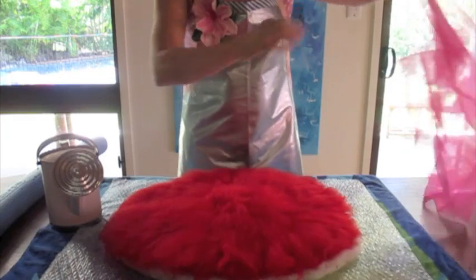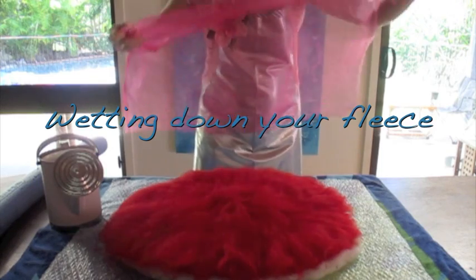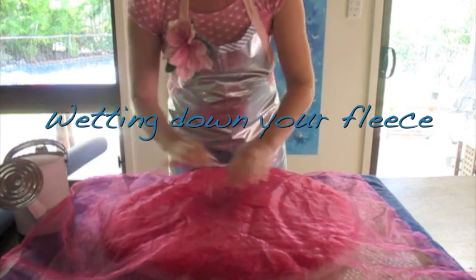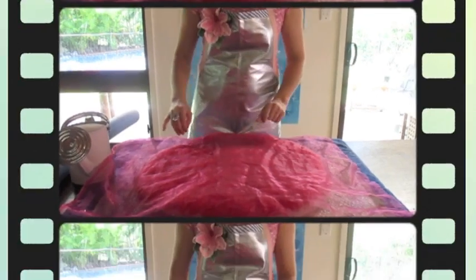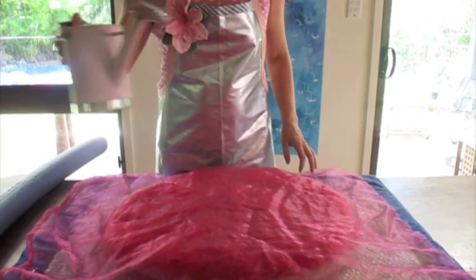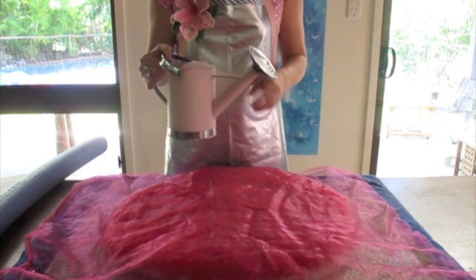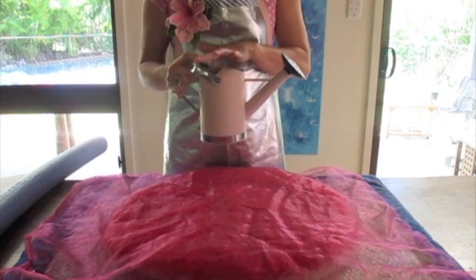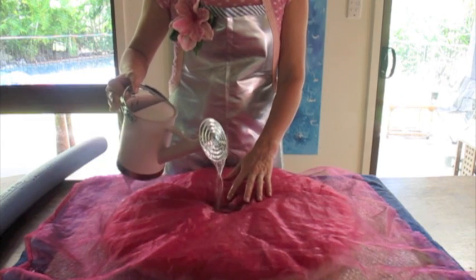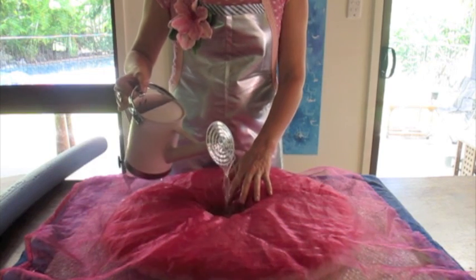Then with your tulle — or I've got some netting here — just something that water can go through. Gently place that over the top of your fleece. I've got some one-third boiling water to two-thirds cold water and a drop of washing detergent. We're going to gently add water to the centre of the fleece.